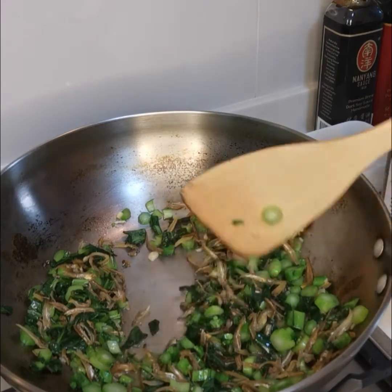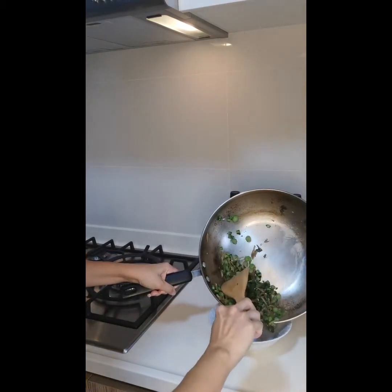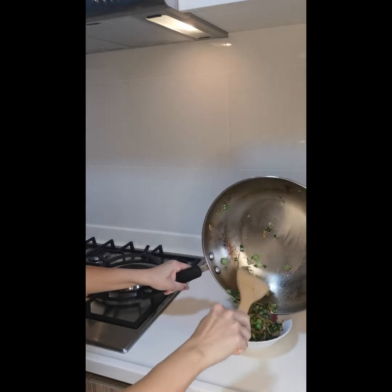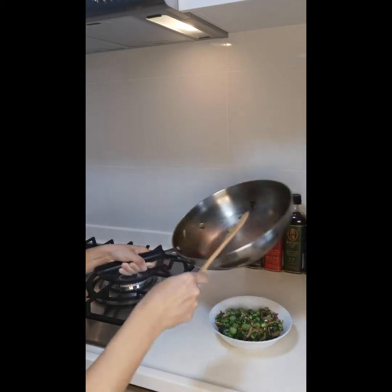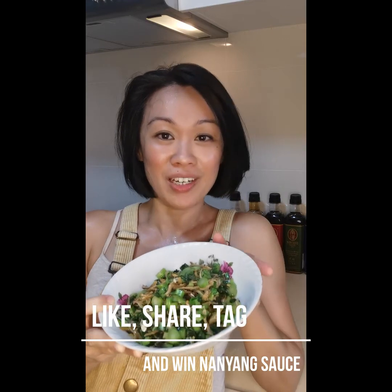Now it's ready to serve. The vegetables are ready to serve. Don't cook vegetables for too long — this is what my mom always tells me — or else the nutrients will be lost. Let's plate all of these vegetables. Here you go! You can't go wrong with stir fried chai sim. Do share with me your tips as well. It's really very hot — cooking is a good way to work out since there's no time for the gym! Do try the recipe, and remember to like and share our video, tag your friends, and you may be the one lucky winner for our Nanyang sauce.